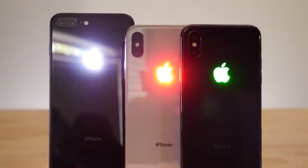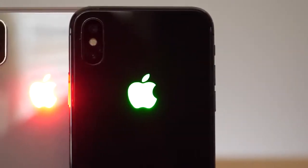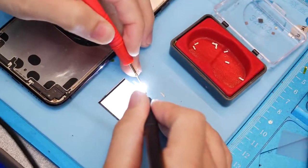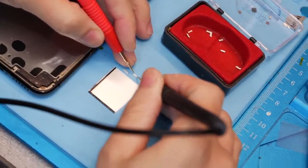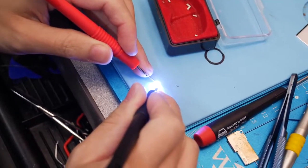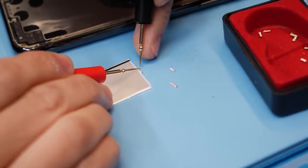How to install a glowing Apple logo mod on your brand new shiny iPhone 8, 8 Plus, or iPhone X. Now because of the change this year with the organic LED display, there's something you must know: you are no longer able to do a white LED mod on the iPhone X — you're limited to red, green, and blue. This is because the OLED display requires less voltage, and thus inadvertently limits this mod to those colors.